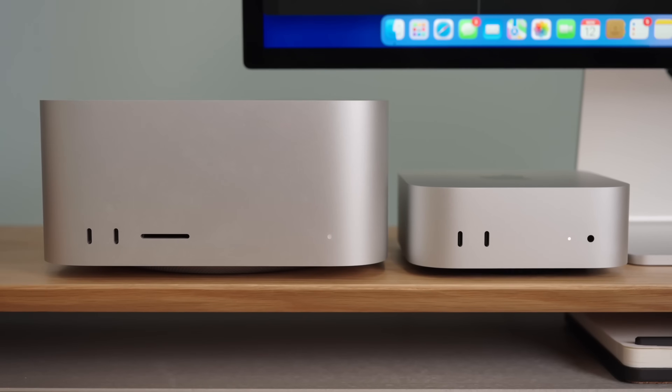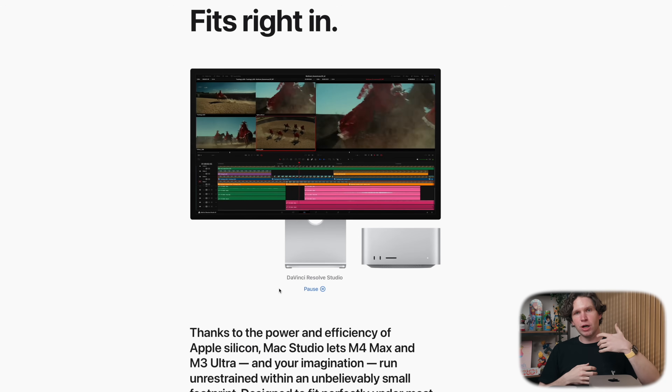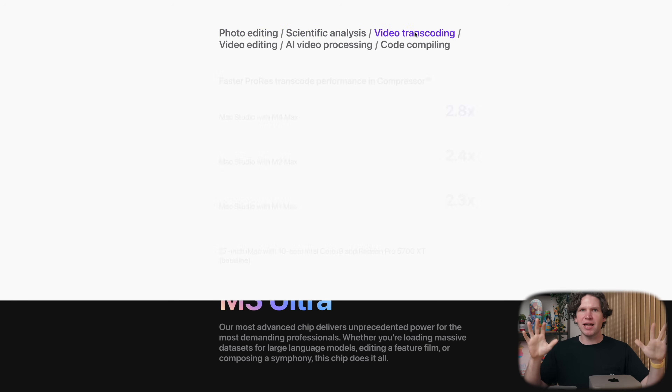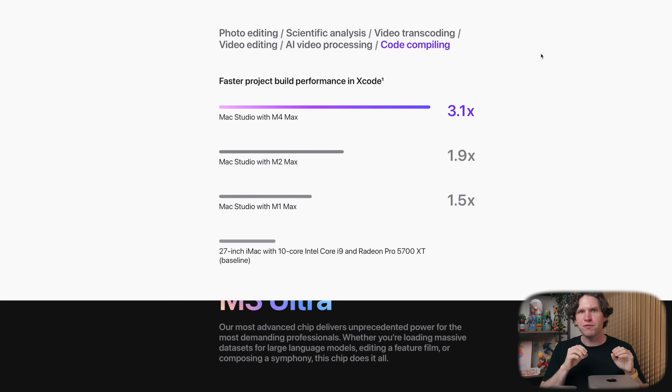Now I know I just threw a bunch of numbers and percentages at you, so what do they actually mean? From my perspective, the upgrade to the Mac Studio really only makes sense if you have tasks that involve the GPU — that is where you're getting the best bang for your buck on that M4 Max chip. Not everyone needs a stronger GPU. You should only care about this spec if you're doing things like gaming, 3D rendering, animation, video effects, or AI development. These are tasks where having a stronger GPU makes quite a difference — faster frame rates, higher resolution gaming, or rendering out a project faster.